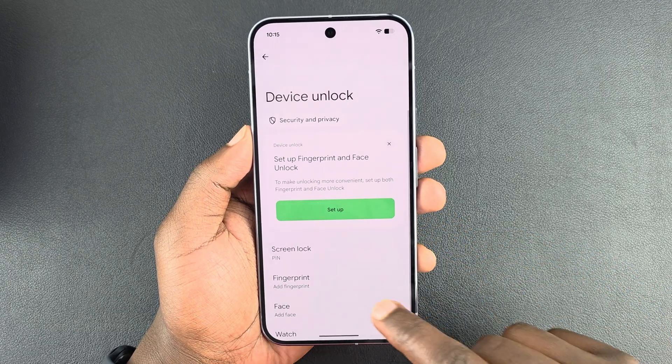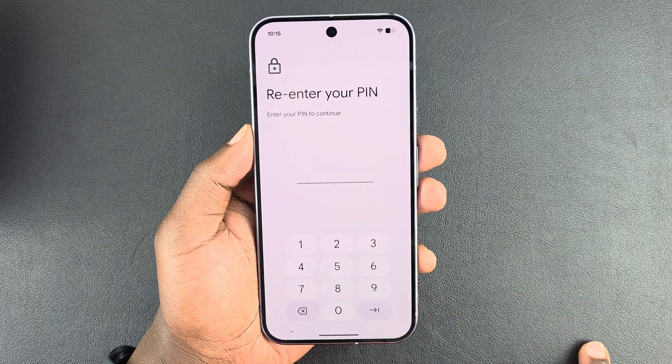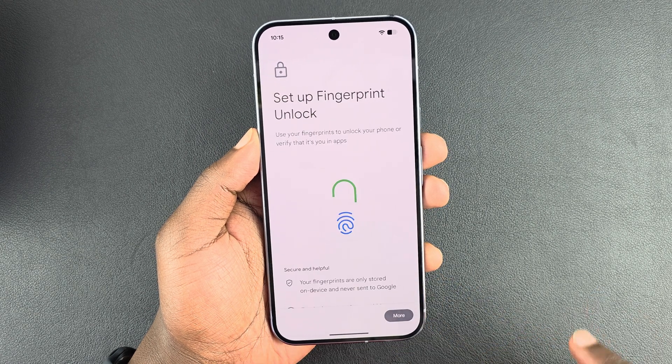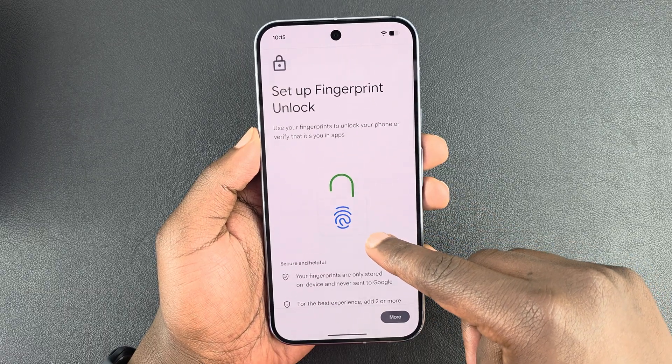Then go to Device Unlock, tap on that, and you should see Fingerprint. Now, before you set up fingerprint, you should have set up either a PIN, password, or pattern. It's going to ask for that password — if not, it's going to ask you to set one of those up first, and then it'll allow you to go into the fingerprint unlock setup.